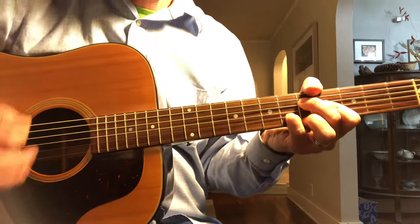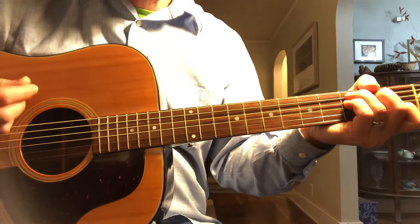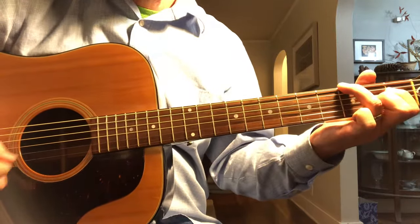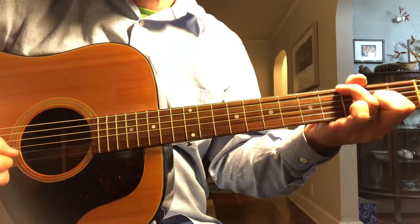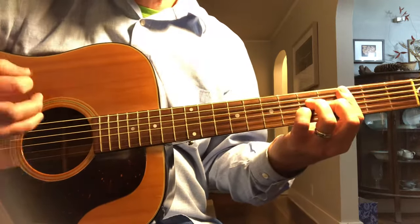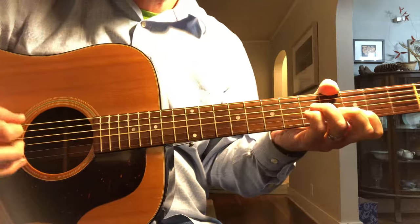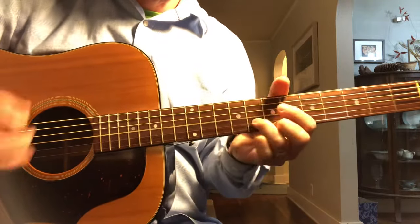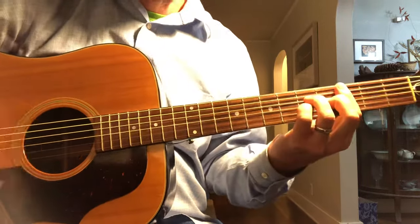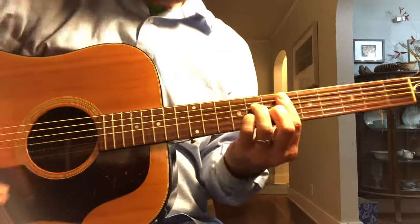This will be the last verse. They kind of add a few more passes through — we're going to skip that. And this is the very end. Here it is. The next one: guitar solo.